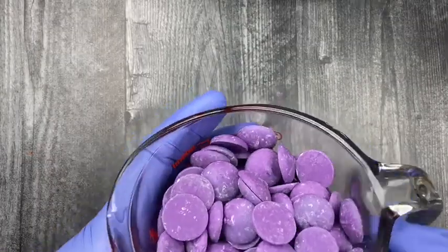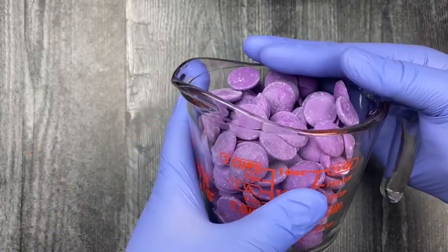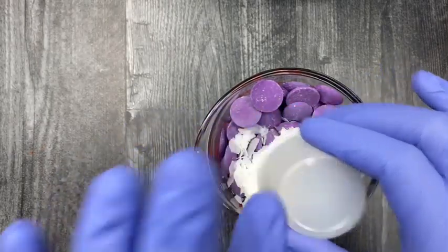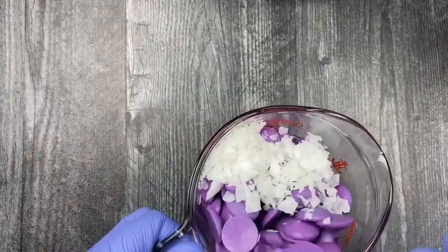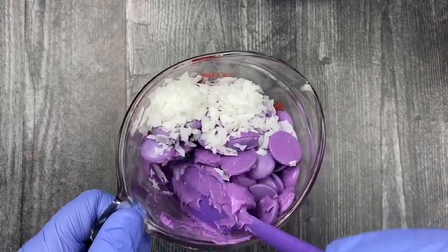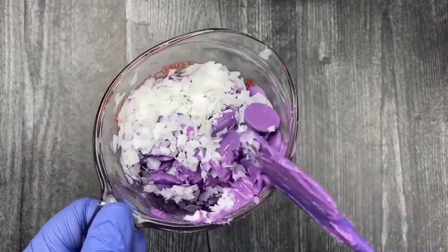Now it's time to melt our chocolate. Here I have 16 ounces of colored purple candy melts and I'm going to add in two tablespoons of paramount crystals. Melt your candy melts for 30-second intervals. After the first interval, make sure you take your spoon and mix it around so you won't have any candy melts stuck to the glass.